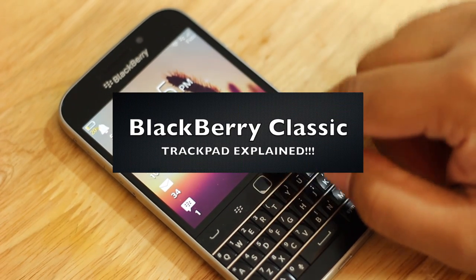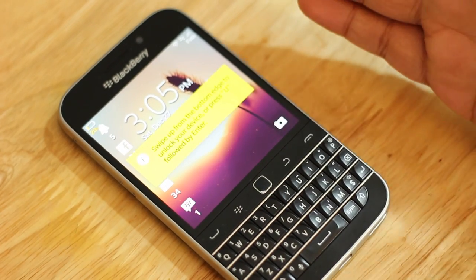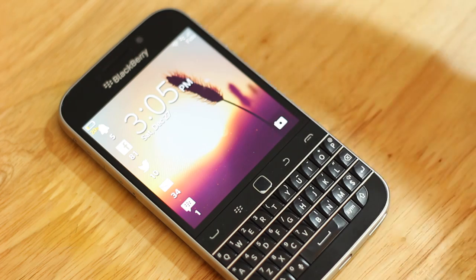Today I'm going to be talking about the BlackBerry Classic trackpad and how it works, what the benefits of it are, and if it's any good or if BlackBerry should completely abandon it for their line.